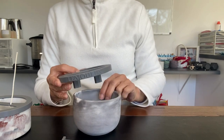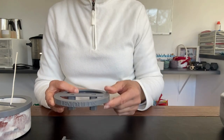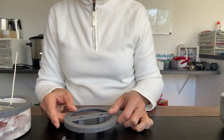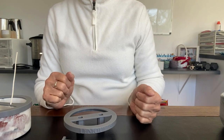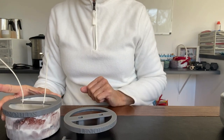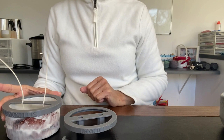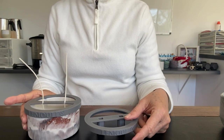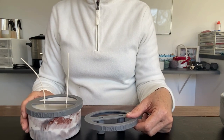Now if you are after a double wick centering tool then I highly recommend that you contact these guys at La Moulds down in Tasmania. They have been really good to deal with, they are affordable, and they have great products. I hope you have enjoyed today's video and I hope it has been helpful if you're after a double wick centering tool.